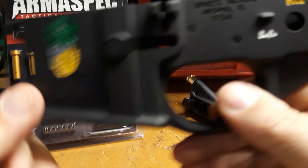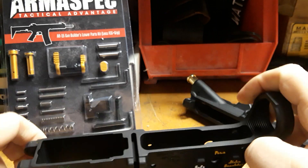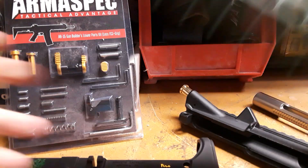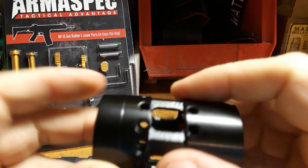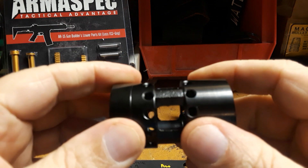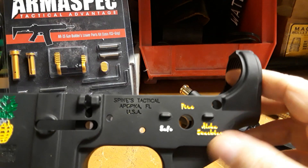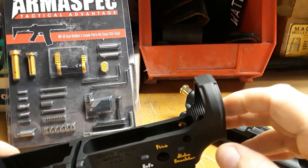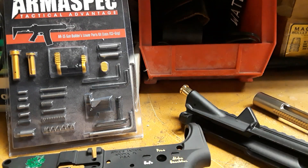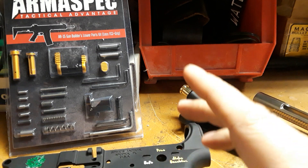I can't use the banana mag anyway since this is a 6.5 Grendel — it wouldn't have worked. So that's our Spikes Tactical lower, Anderson upper, and handguard. Let me show you the barrel nut — it is aluminum and steel. Stay tuned for part two, hopefully next week when the rest of my parts come in. Part two will show more parts installed, and part three will be the final build. Check us out on social media — like, share, and subscribe to help us grow. Y'all be safe.